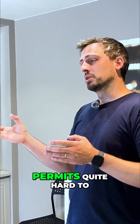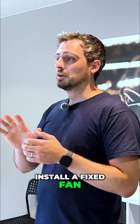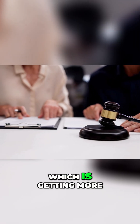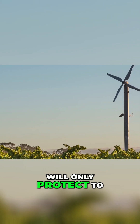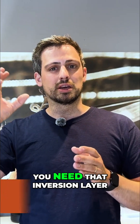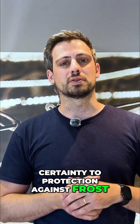This makes permits quite hard to get. If you want to install a fixed fan, you have to go through the whole government process to get the right permits, which is getting harder and harder to do. Wind fans will only protect to a certain level — minus two or minus three degrees — and again you need that inversion layer, so it's not 100% certainty of protection against frost.